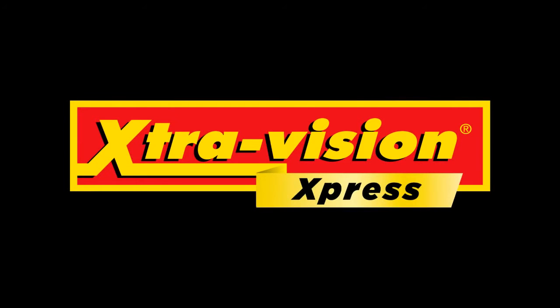Welcome to ExtraVision Express. Returning a movie to any of our vending machines is very straightforward.